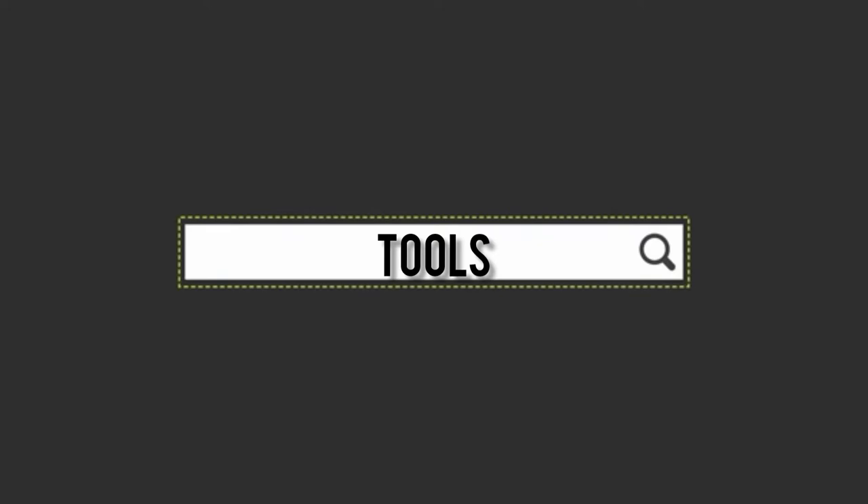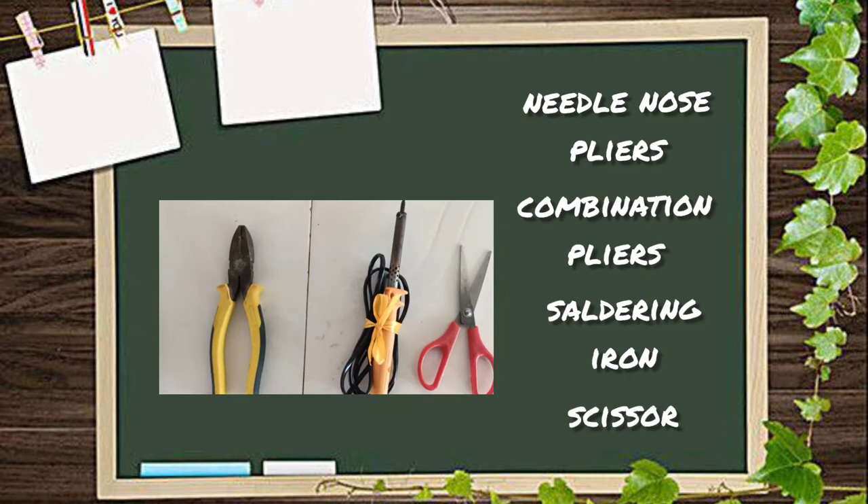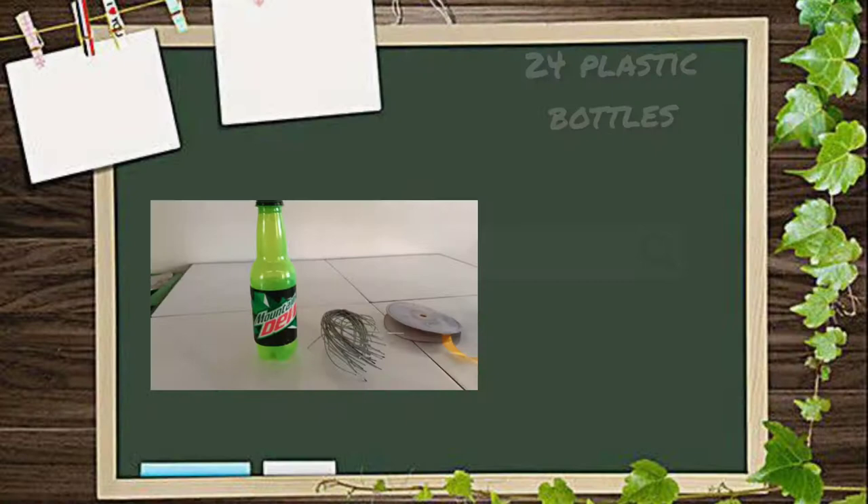Here are the tools and materials needed for this output.